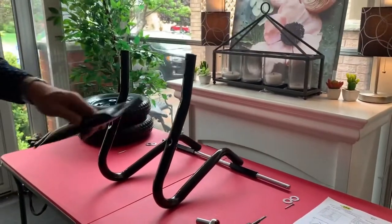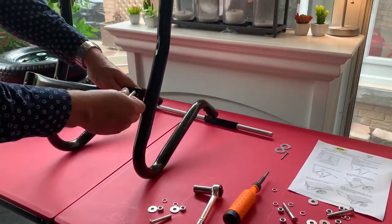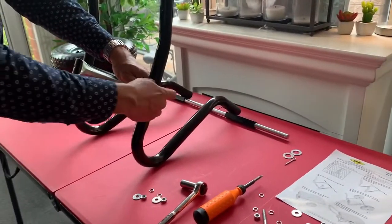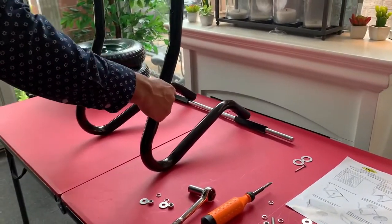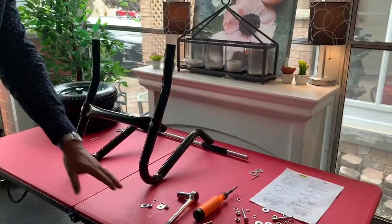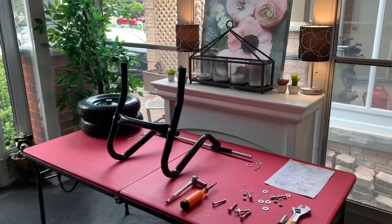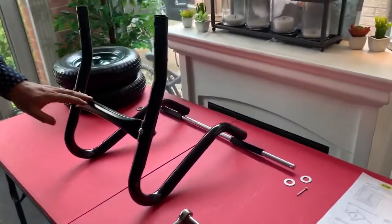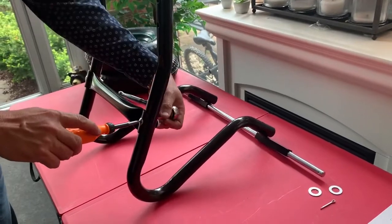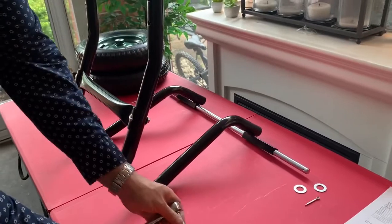Then we're going to take the cross brace and put it on the back like this. We're going to use our two-inch bolts that it comes with, connecting it up on each side — one on this side, one on this side. Then we're going to put the nuts, bolts, and washers on the back, going only hand tight. We've used a slot screwdriver and a half-inch socket just to tighten it up a little bit — it's just hand tight, nothing fully tightened down yet.